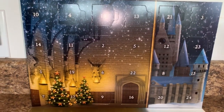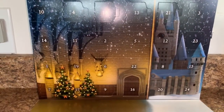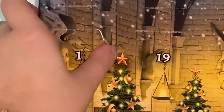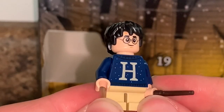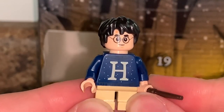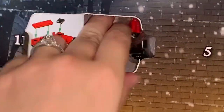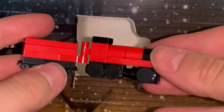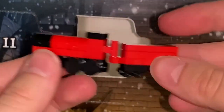Here's the advent calendar all open — the numbers are totally out of order, but you also get this nice floor area, which is really cool. Number one, we have Harry Potter. This is inspired from year one when he first opens his gift and gets his Harry sweater from Mrs. Weasley — very cute. People were really excited to see this Harry in the advent calendar, so a nice little exclusive sweater print. Number two, we get a very cute little mini build of the Hogwarts Express — I'm assuming this is just like a little toy train.